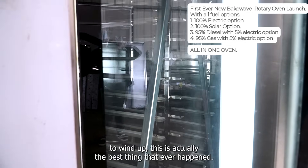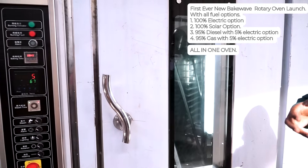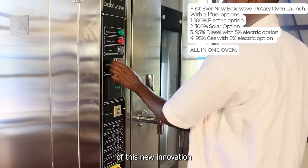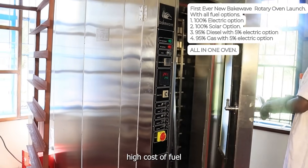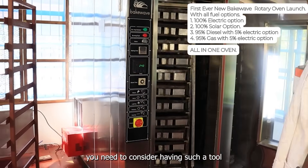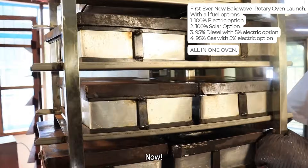This is actually the best thing that ever happened, especially right now in the energy crisis in Africa — this is the way to go. We need to take advantage of this new innovation to survive and thrive in the current economic crisis of high fuel and energy costs. You need to consider having such a tool; it's so vital at this particular point. Order your oven now.